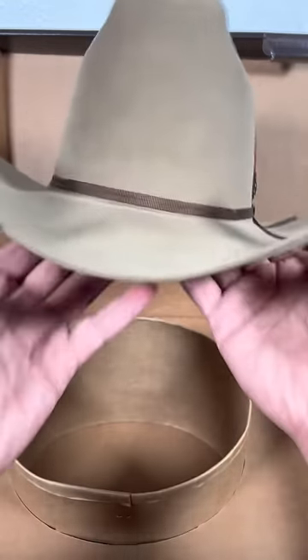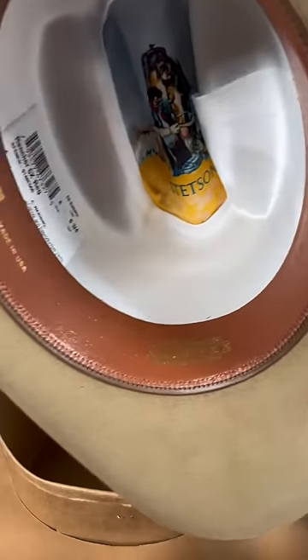It's different on the crown, and also probably the shape — but that's the main thing why I get Stetsons. Why do you guys get Stetsons?